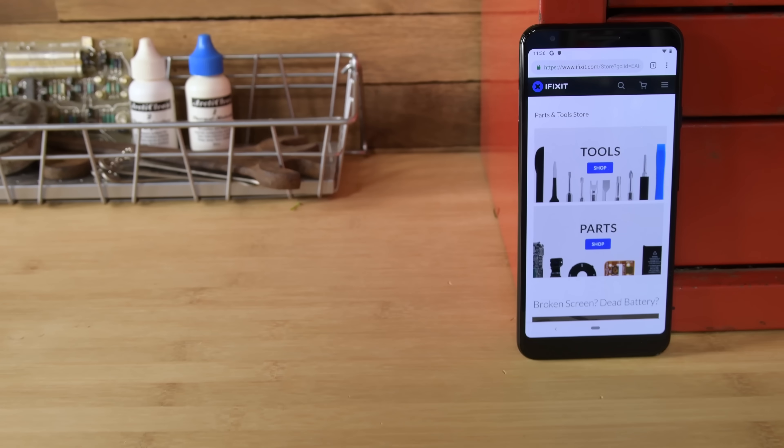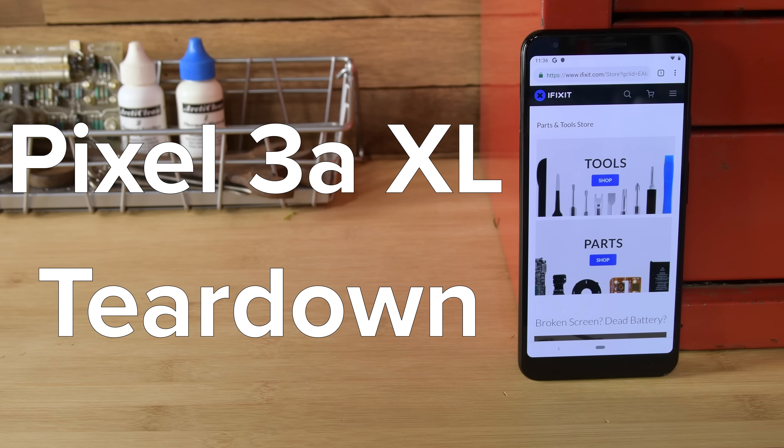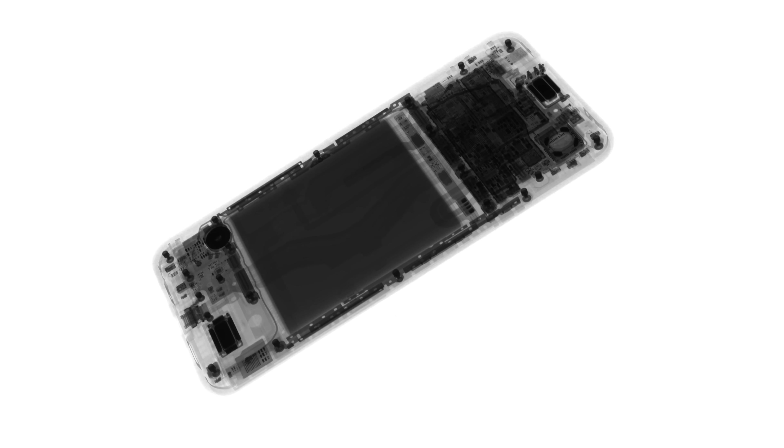If you've been in the market for one of Google's Pixel phones but haven't wanted to spend $800, we might have some good news for you. Meet the Pixel 3a XL, the $479 version of the Pixel phone. This Pixel has the same camera as the Pixel 3, but has a slower processor, no IP rating, and lacks wireless charging. But will these cost-cutting measures affect the Pixel 3a XL's repairability? There's only one way to find out, and that's to tear it down.